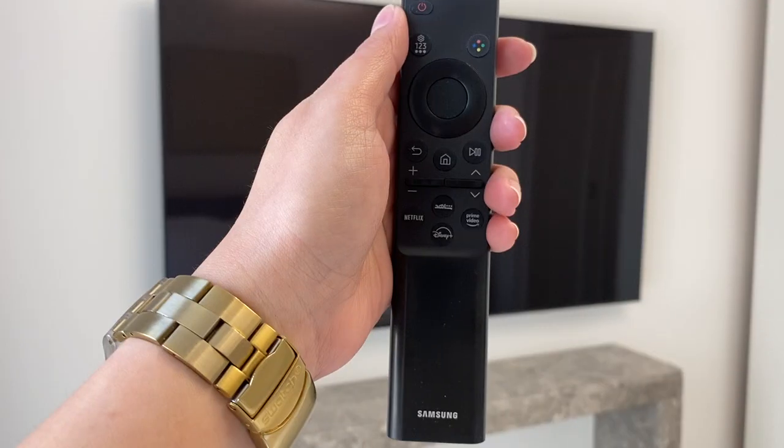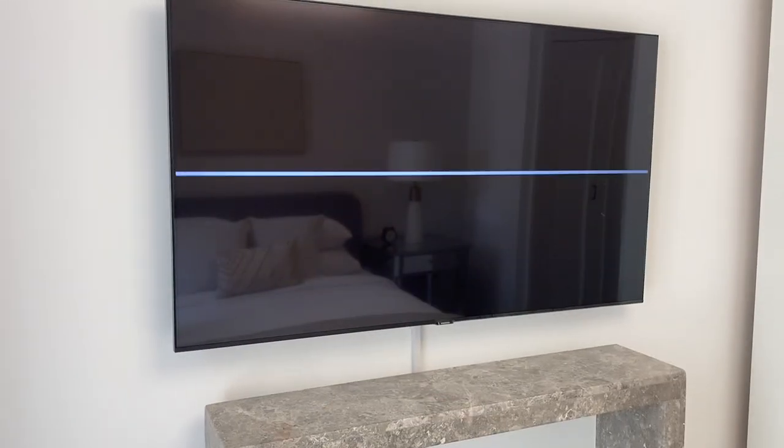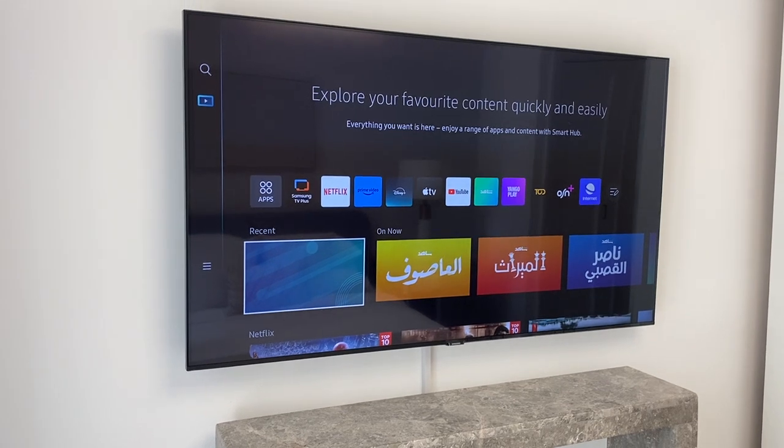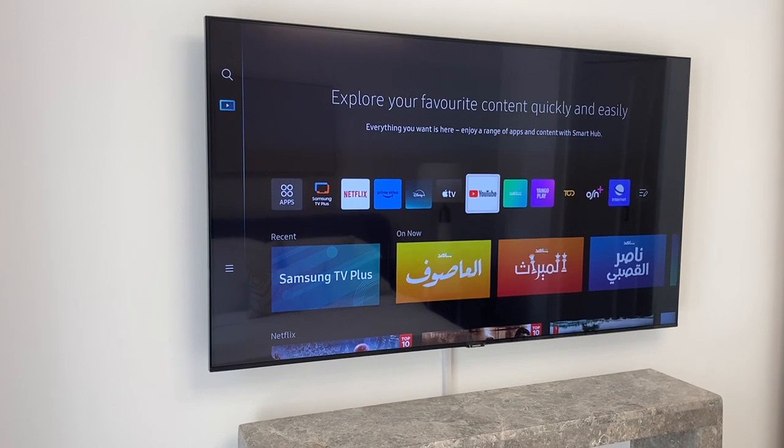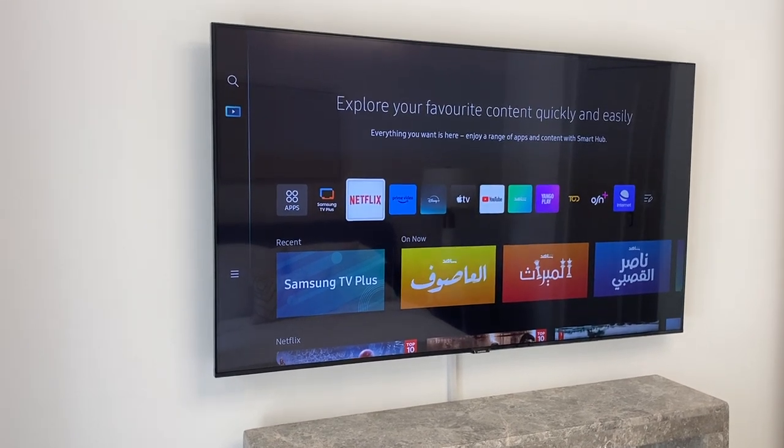To use the bedroom TV, use this remote. Press the power button to turn on. For TV channels, use Samsung TV Plus. For other apps, just select from the programs here and press OK.